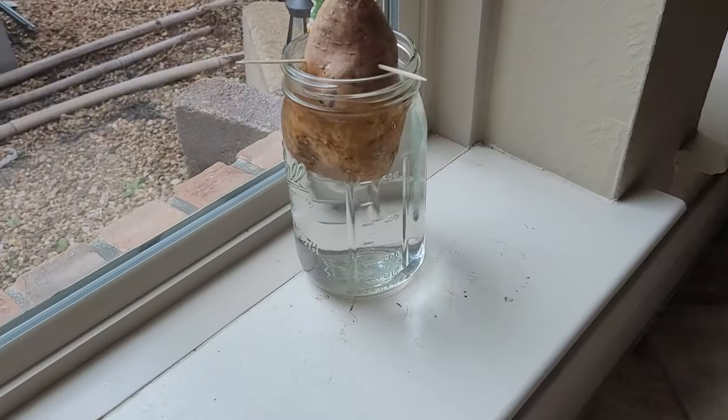Then we're going to set it off to the side. Here's what I did different this year as opposed to last year. Last year, I took the sweet potato and set it in the windowsill — it did not do anything at all. I don't know if it was too cold in the house or not enough sunlight. But this year, I filled it up with water and set them over there on the heat mat under the grow lights — same thing I'm doing with all my seed starts. And the difference, as you can see, was night and day. The key, if you're going to do this this time of year, is put it on the heat mat and put it under a grow light.